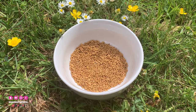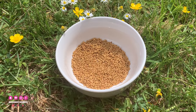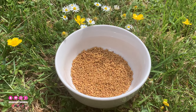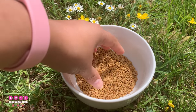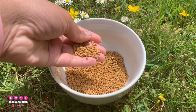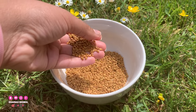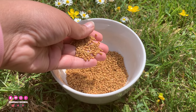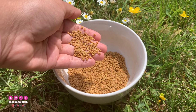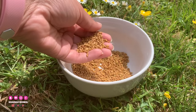Fenugreek seed is high in protein and nicotinic acid, which is often used to prevent hair fall. It helps with hair baldness and if we start with our scalp, it can help condition the hair. Even if the hair is dry, we have got three tablespoons of fenugreek here.